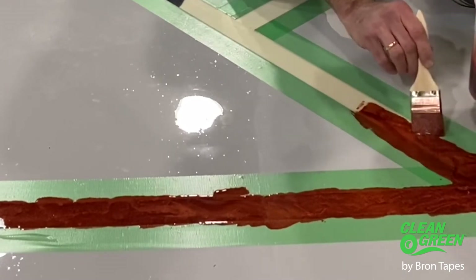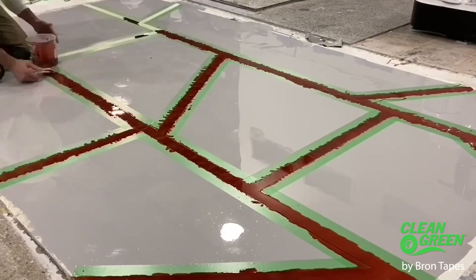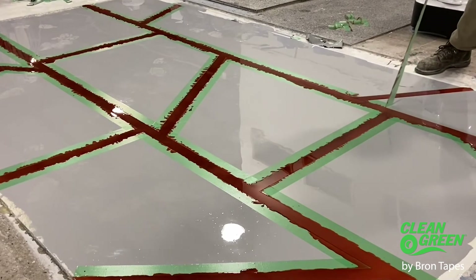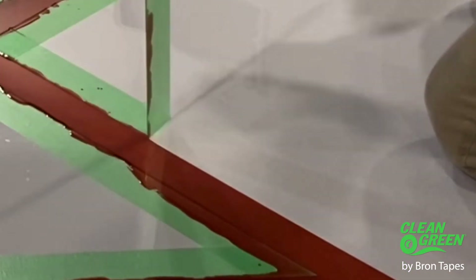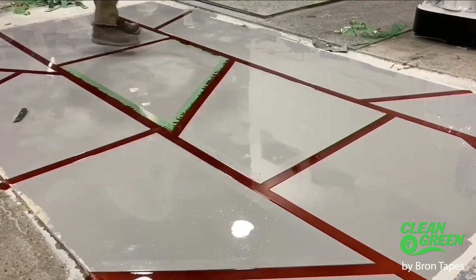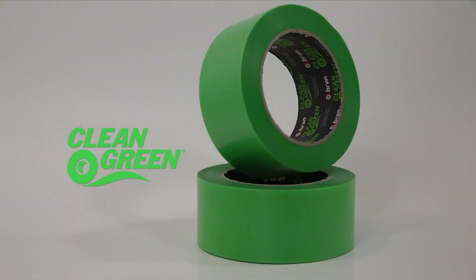Whether I use the good tape or the bad tape, it's labor-intensive. On top of that, for the money I might have saved on a green or blue tape from the home center versus what the Clean Green costs — if I don't have to spend the time in labor, which is just coming right out of the profit, to send people back in to pull the tape two, three, four times as long to pull all that tape — then my investment in the Clean Green is a no-brainer.